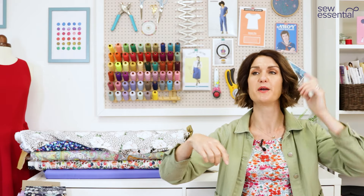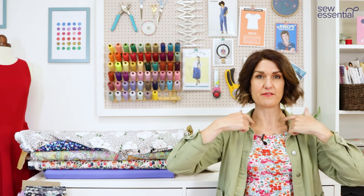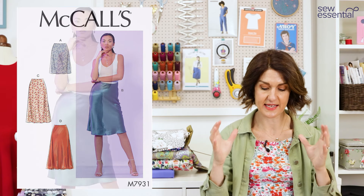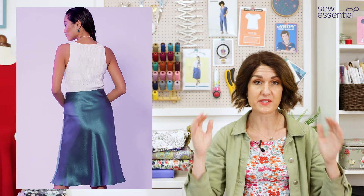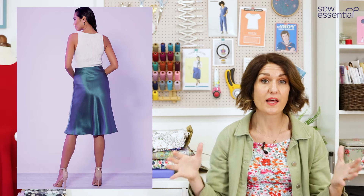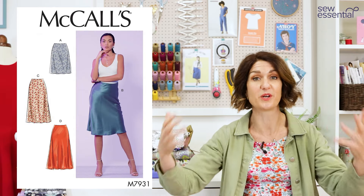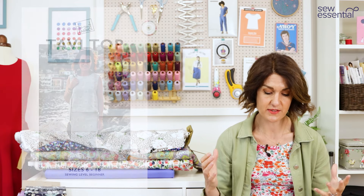Georgie made a super slinky, silky bias-cut skirt — she even did French seams. Then she made a loose-fitting boxy sleeveless crew-neck top to go with it. I thought McCall's 7931 would do the skirt very nicely — it's a very classic bias skirt in two options: midi length or just below the knee. Worth mentioning: at the time of recording, our McCall's pattern sale is still on with all McCall's patterns at 50% off, though the sale ends this week.